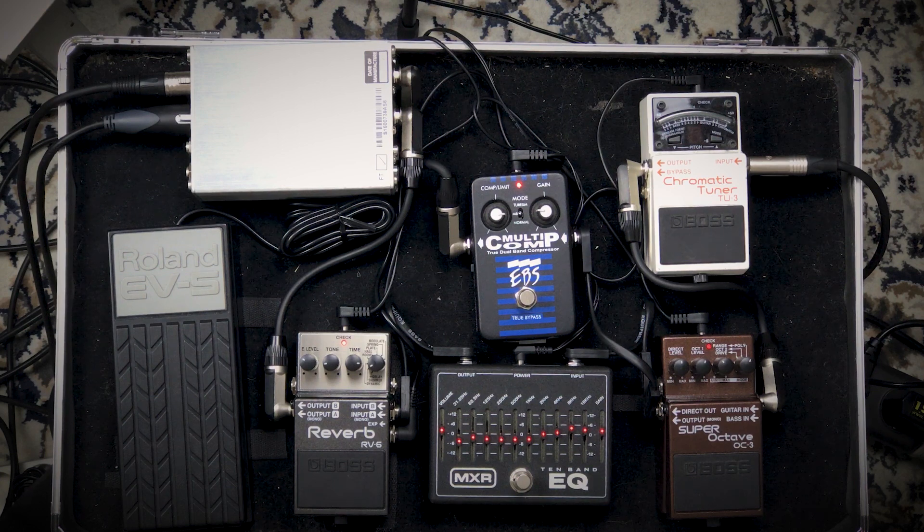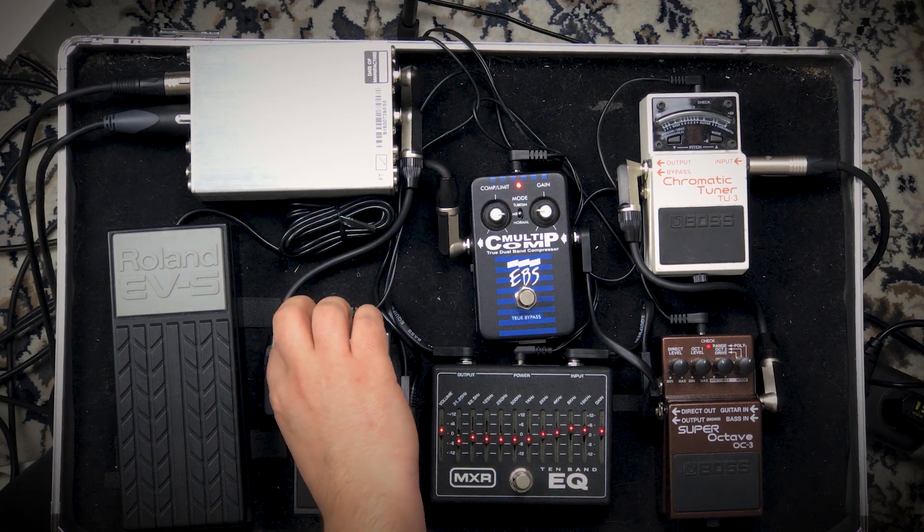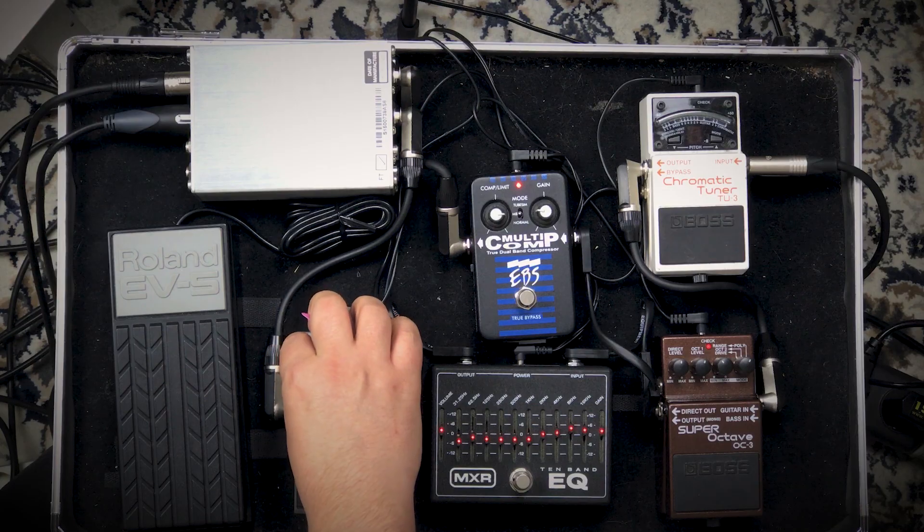If you hit the wrong bass string you'll get the wrong note from the bass line. If you hit two bass strings it gets muddy. You have to mute the right strings, but it's quite useful for any playing. That sounds good.